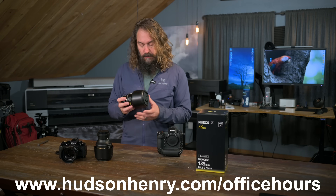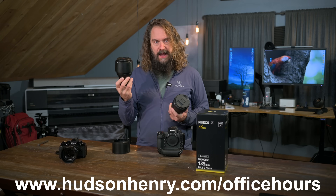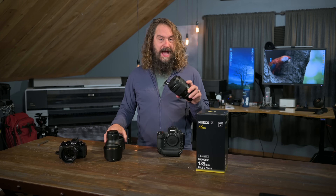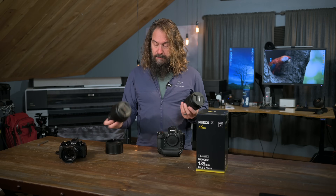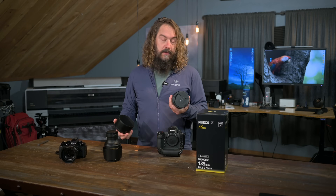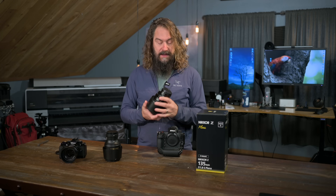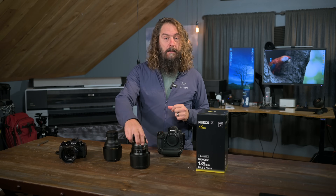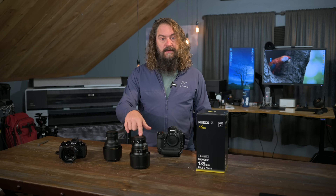This lens is a special one. It has basically a lot of the same characteristics I love in my 105 1.4 — the ability to isolate a subject, blow the background to smithereens, big juicy beautiful bokeh. It has this interesting habit of turning all out-of-focus details into circular circles of confusion, whereas my 105 1.4, especially around the edges, tends to create lemon-shaped or football-shaped out-of-focus rendering. This one is pretty spectacular with smooth, clean, round circles of confusion, as you'll see in the images. I'll look at some images taken both at home and in the Scottish Highlands, then come back and talk about how it stacks up against the 105 and who this lens is for.